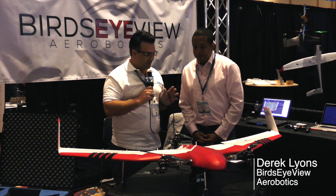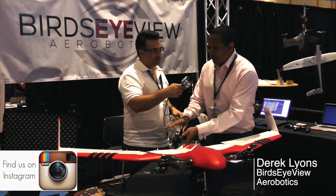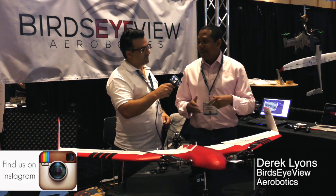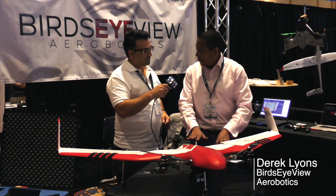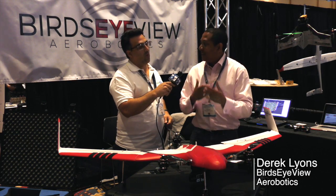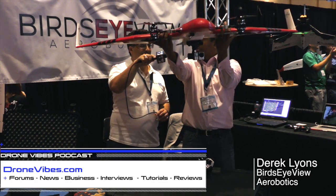Any other new products? I noticed when I was walking by, you guys were picking up the model, tilting it, and the landing gear automatically comes in. Is that a safety feature? Pilots sometimes forget to do certain things and land with the runway wheels down. Then they say they have their landing gear down, put everything apart, and realize they forgot to put the landing gear back up. You just take it, flip it over, and your landing gear comes out.